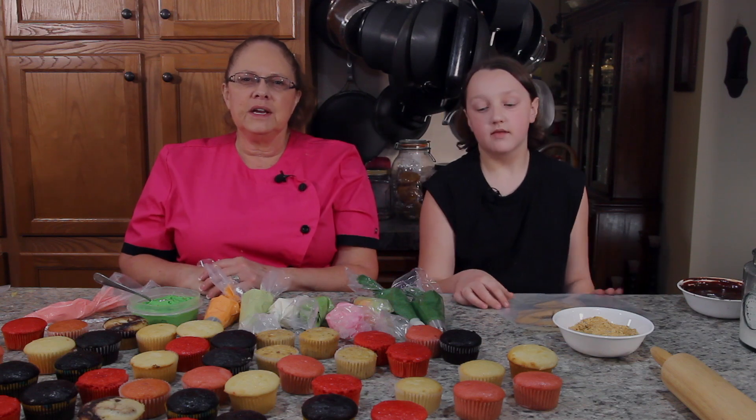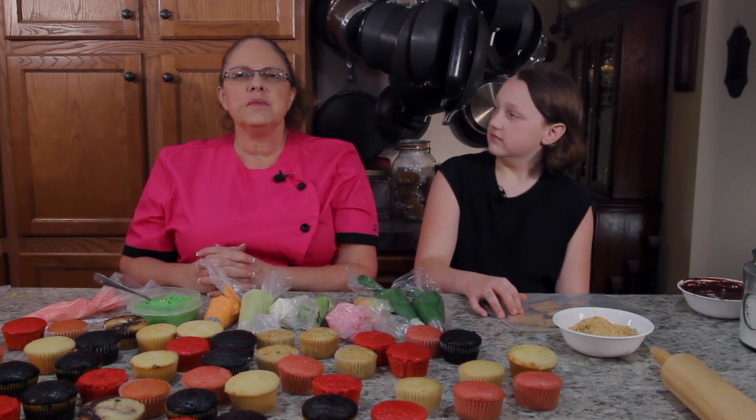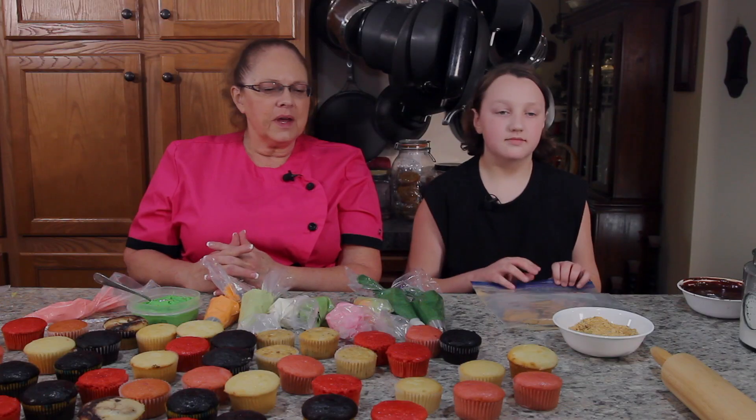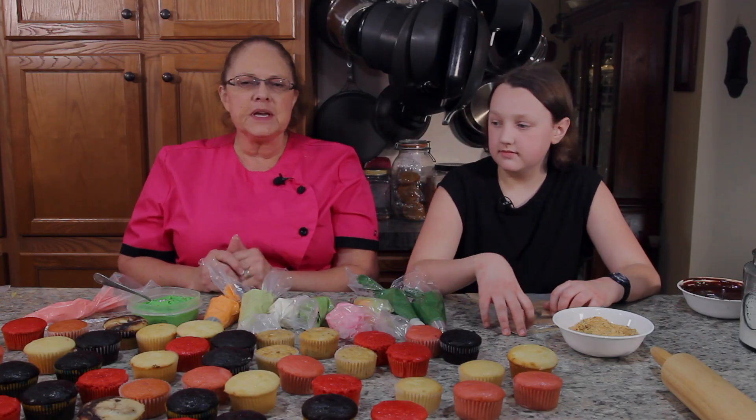Hi, I'm Nadine Whitehead and welcome to My Life of Baking. We're here in my kitchen in St. Joseph, Missouri and this is where I work out of to do my cake business, County Road Cakes. My grandson's joining me and we're going to make some fancy cupcakes today.